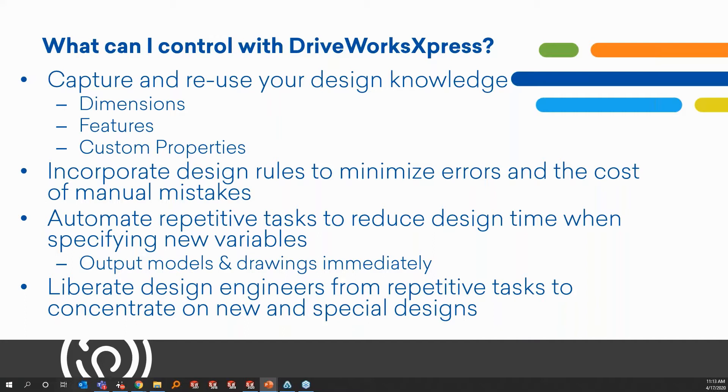You can even capture your drawings and have them push out automatically. This really frees up your design engineers from repetitive tasks so they can focus on more product development and process improvement, rather than drafting the same products with slight variations over and over again.